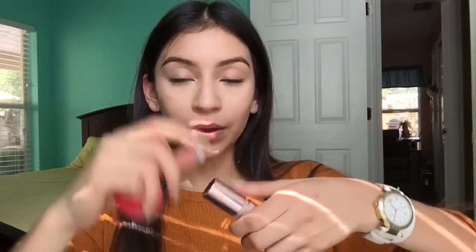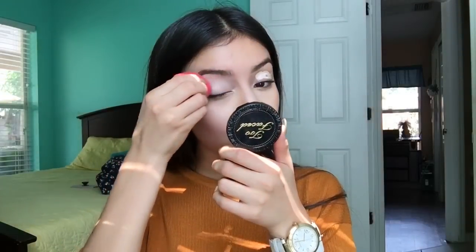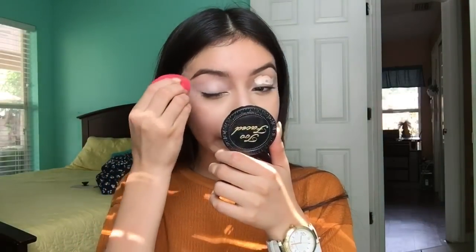To prime my eyelids I'm going to be using the Makeup Revolution concealer in the shade C3, blend it in, and also set it with some translucent powder. Oh my gosh, I wore a watch — I feel so extra today because my hair was straight and I think my outfit was cute. This is my school makeup so I didn't want to take it off.